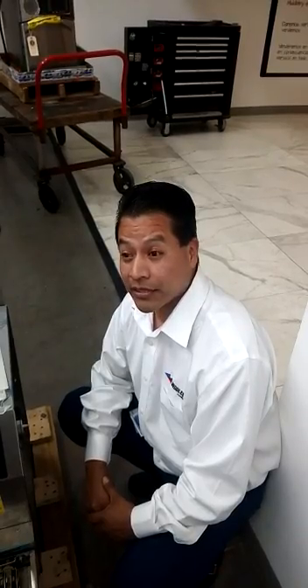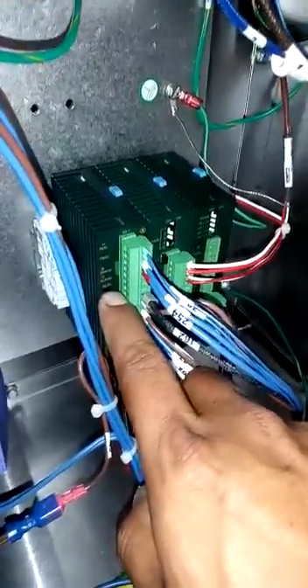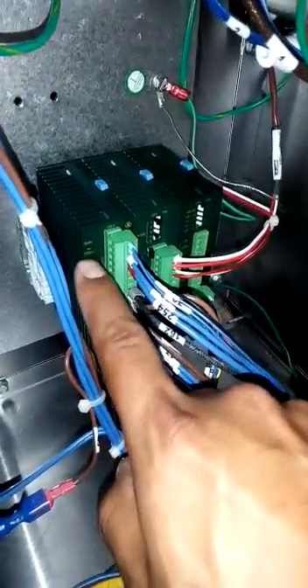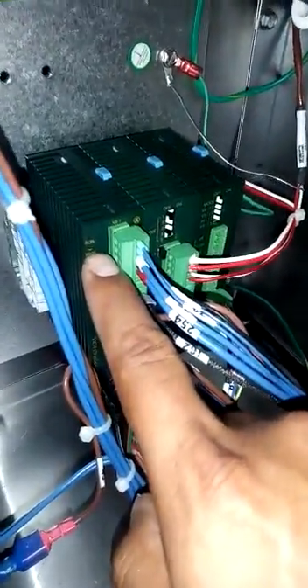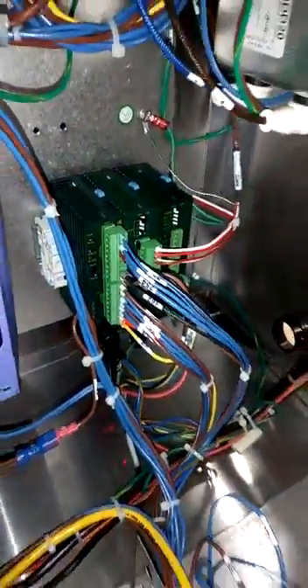We're going to program the PLC. The first step is to make sure that the DIP switch must be in program mode. As you can see, the light is going to be on. Then we have to put the memory stick that has the program.